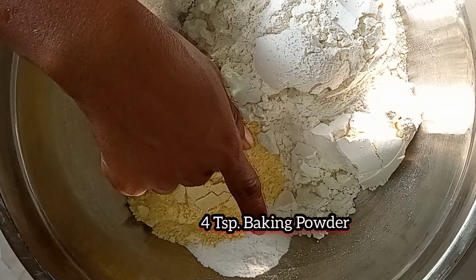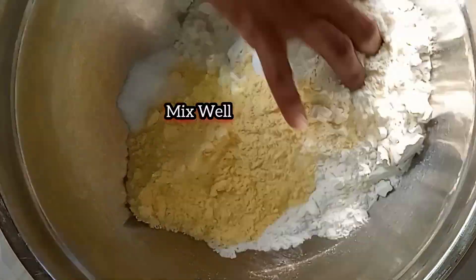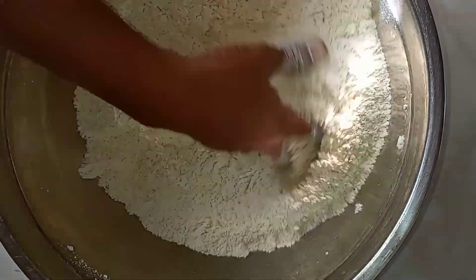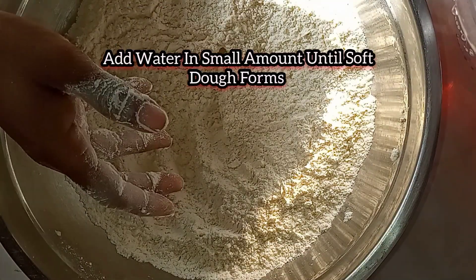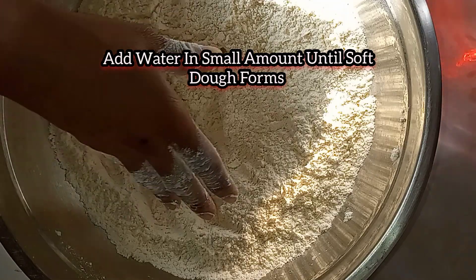Right here I have three cups of all-purpose flour, one cup of cornmeal, four teaspoons of baking powder, and two teaspoons of salt. I'm going to go ahead and mix everything together.